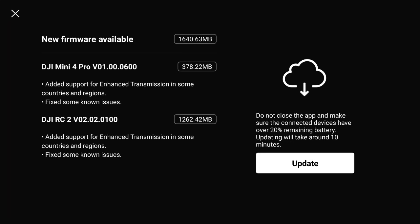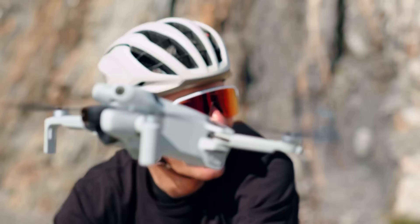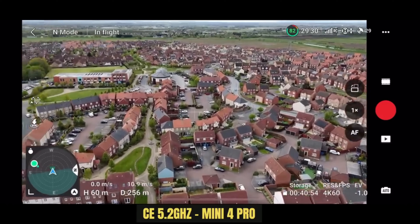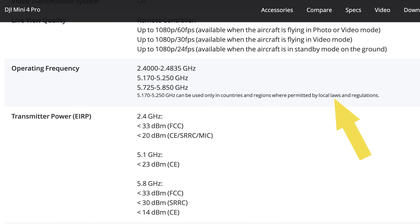The RC2 update page tells us there is an update to the transmission systems for various countries. Because DJI haven't given us much information, we have to speculate. When the DJI Mini 4 Pro launched, it brought OcuSync 4 technology, including the ability to fly on the 5.2 gigahertz transmission. Unfortunately that 5.2 GHz frequency was only allowed to be broadcast in certain countries, so not everybody saw the benefit.